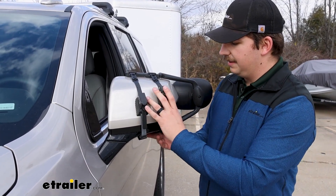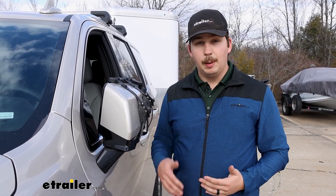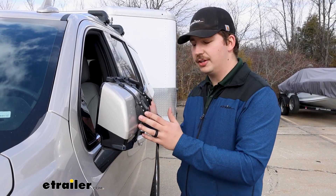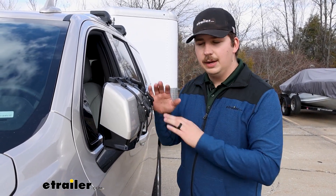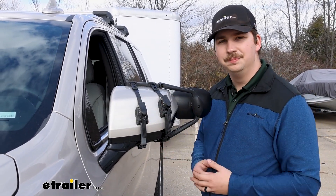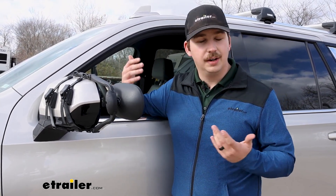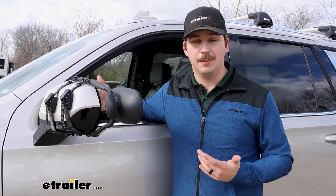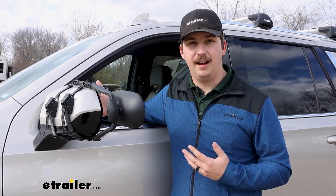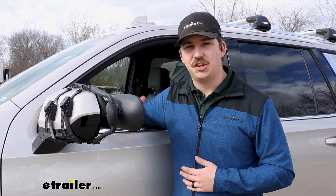With this it's not going to interfere with your mirror's ability to fold inward, so if you're driving somewhere and pull into a parking space and need a little extra room, you can fold this in — you don't have to remove the mirror and reinstall it. Just fold it back out and you're ready to go. This does come in a kit of one or two, and whichever you go with they install the exact same way — you just get more with the kit of two so you can have towing mirrors on both sides. They're really easy to install, so let's check out how we did it.